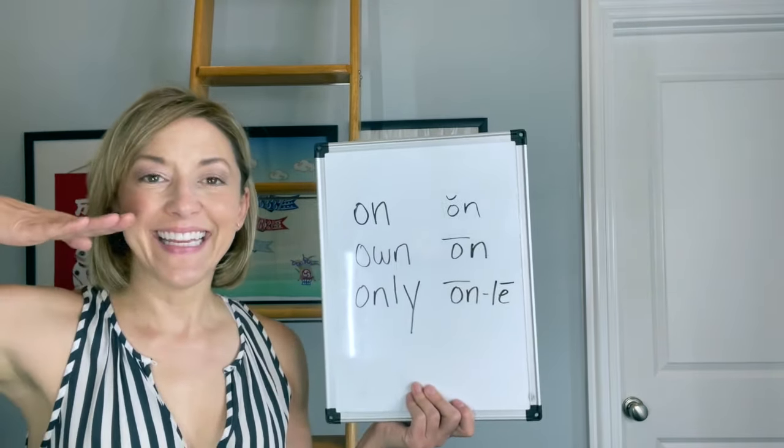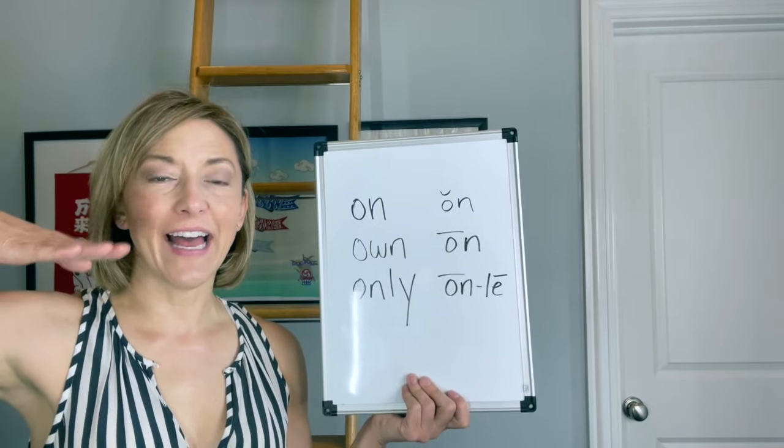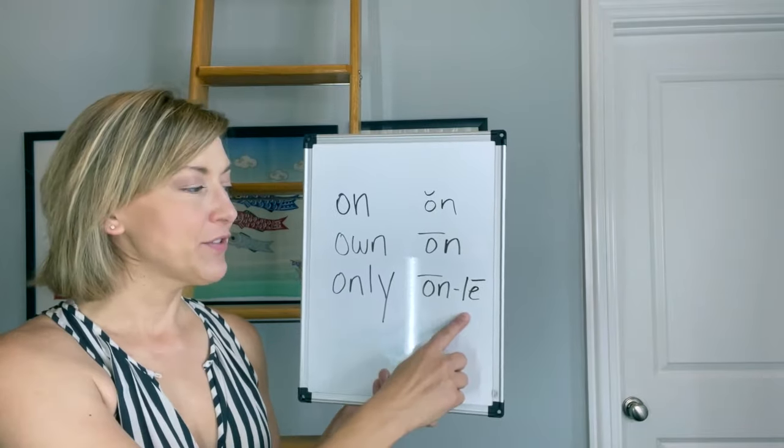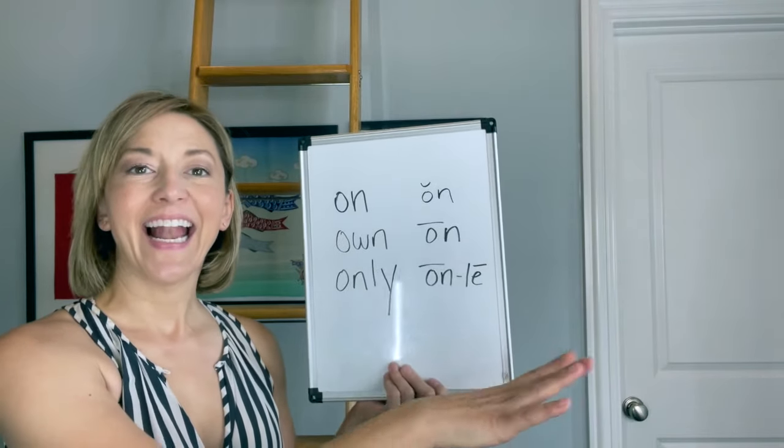Let's also talk about the E. The E is that nice high flat tongue vowel — it's long and you are smiling. So we're going to end the word 'only' with 'lee.'